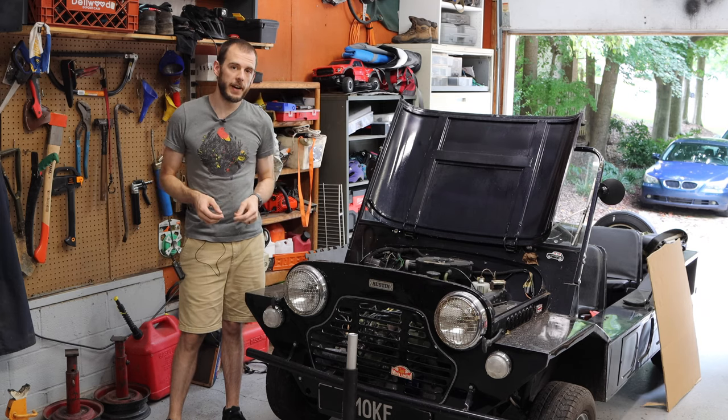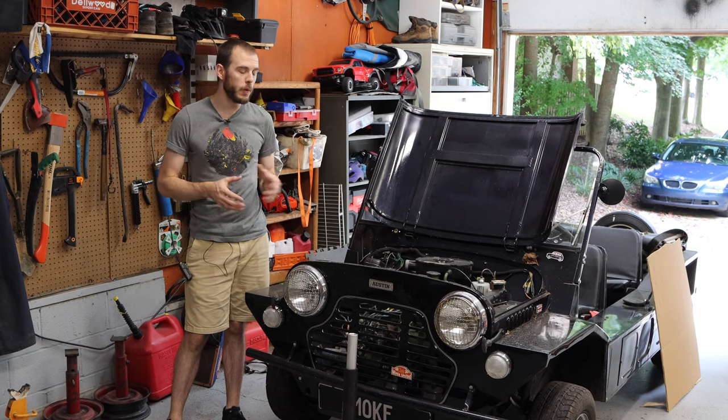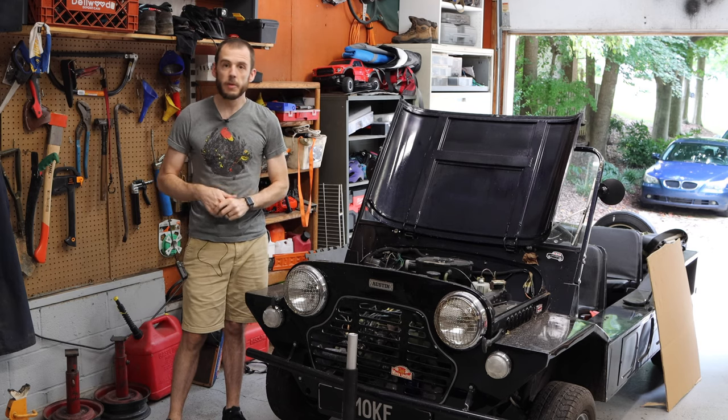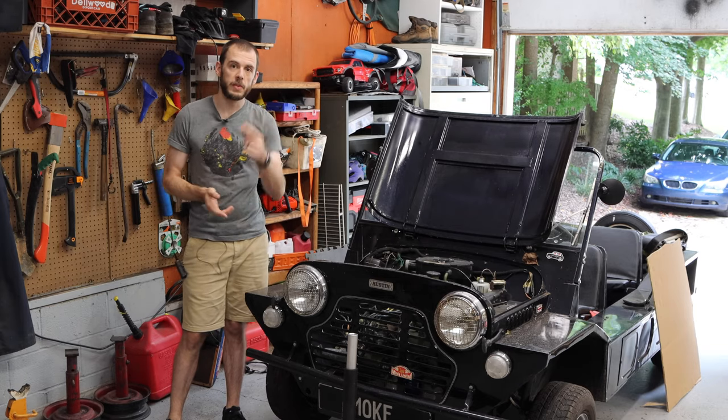Hey everybody, Cole here with Classic Mini DIY. On today's episode we're going to be replacing the drum brake front wheel bearings on the Moke here. We've done disc brake bearings in the past and now it's time to do some drum brakes. So stay tuned.